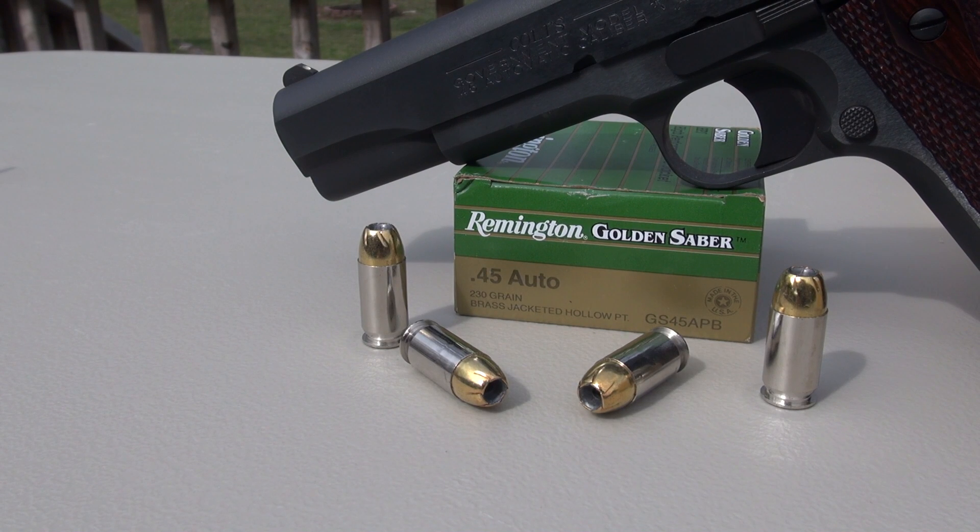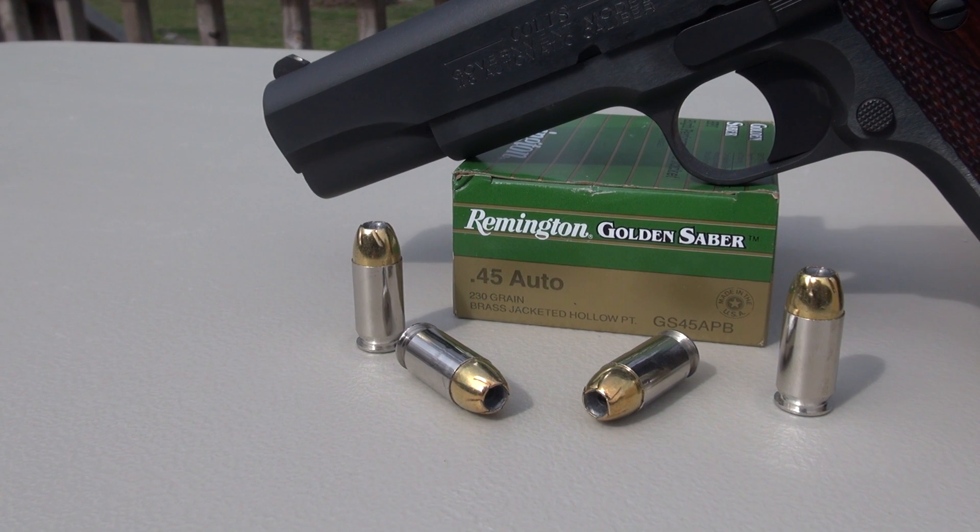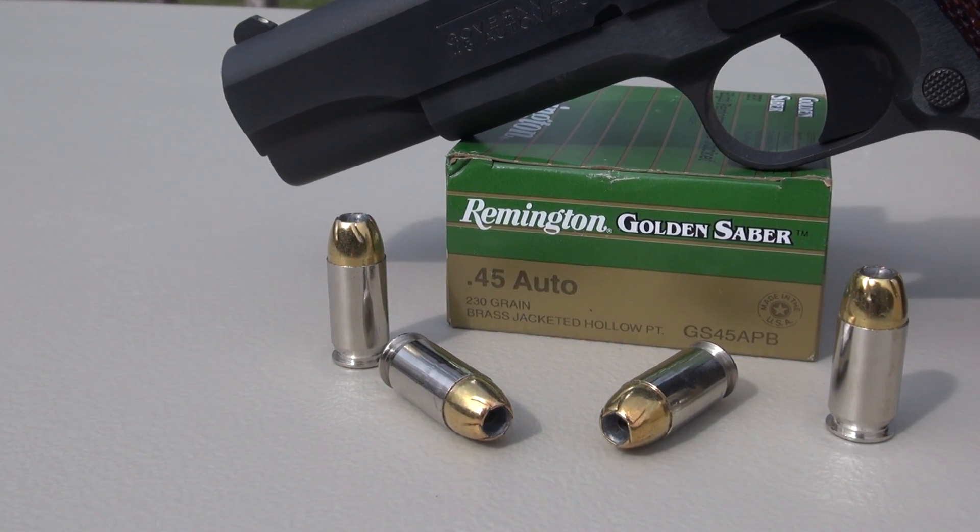We're testing the Remington Golden Sabre 45 ACP 230 grain brass jacketed hollow point in test media comparable to ballistic gel. We're adding four layers of denim. The test gun is a Colt 1911 Government Model with a five inch barrel.